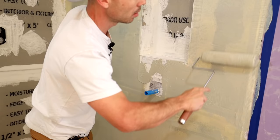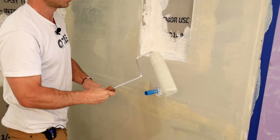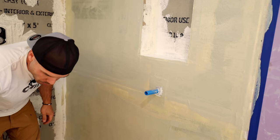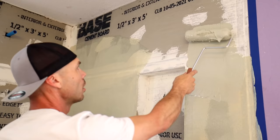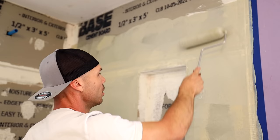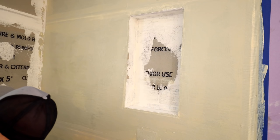One of the major mistakes that people make with Red Guard is applying it too thin, because it's just real watery — it's almost like a thick latex paint — where the Hydroban is much thicker. I'm just going to go up to about right here, just about the shower head height. That's plenty; I don't need to go up higher than that. You can if you want, but you don't need to. The big roller fits in the niche — that's nice.